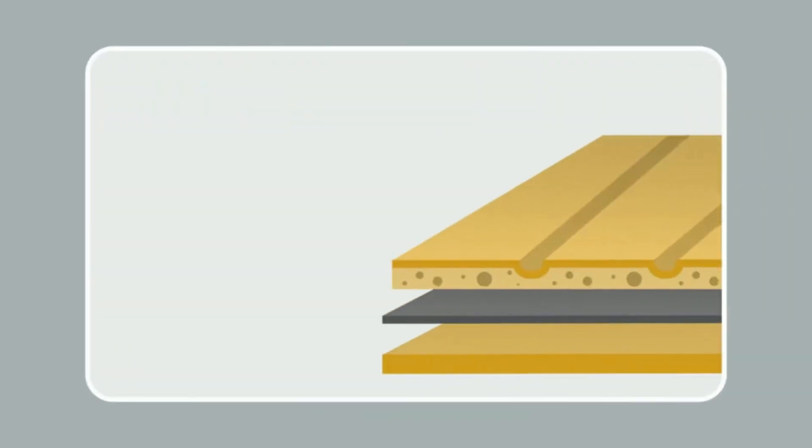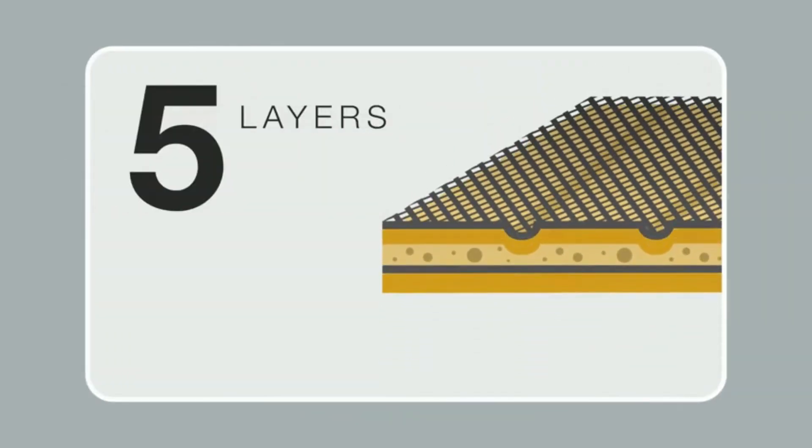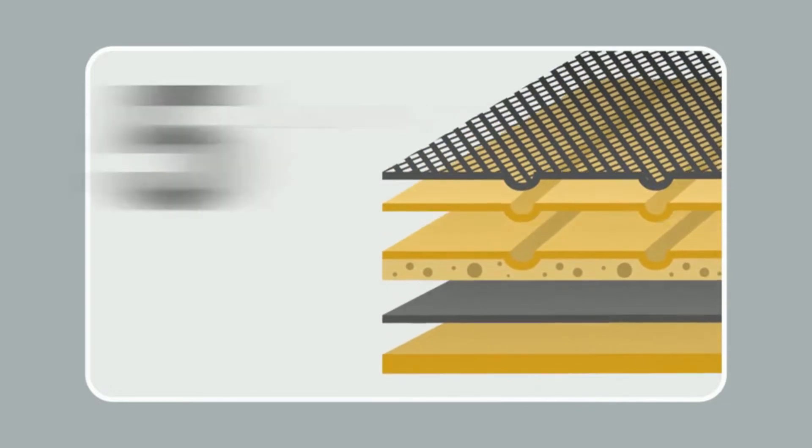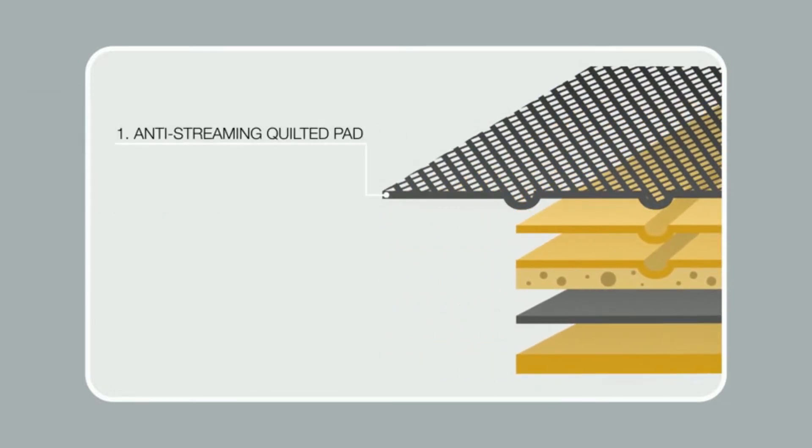The Amazon Basics training pads have five layers. Each layer has a different benefit and provides a leak-proof experience. The first layer is quilted and prevents streaming off of the pad, creates a quick-dry surface, reduces odor, and prevents dogs from tracking on the floor.